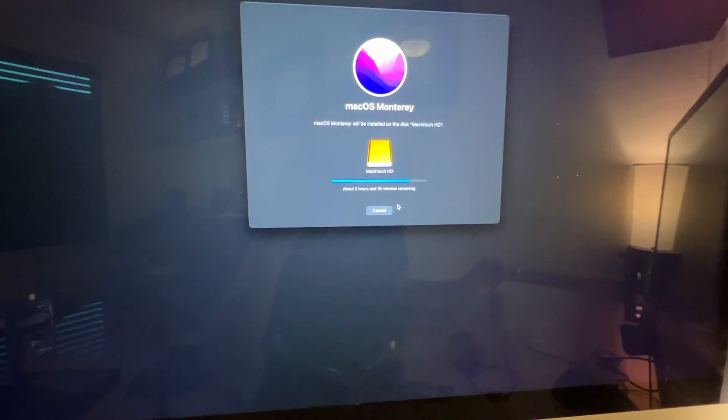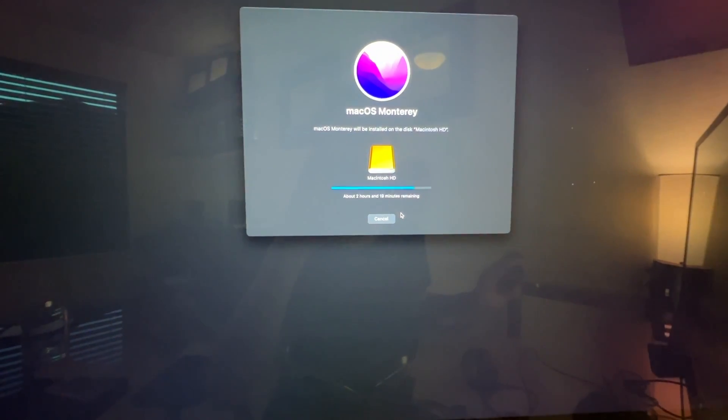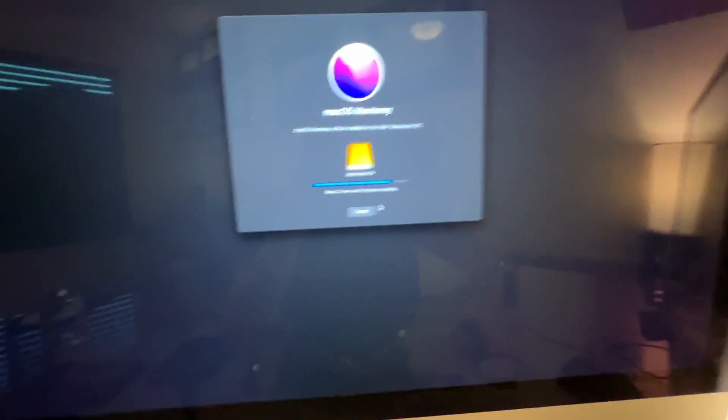After the install finishes, there are two options for moving your files over. Option one: log into your computer, open Migration Assistant via Spotlight, and move your files over from a Time Machine backup. Option two: open your Time Machine drive manually and copy over just the files you want, then reinstall your software. Either way, that's a quick setup on how to do this.